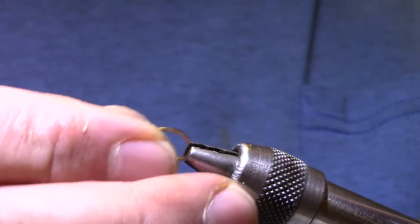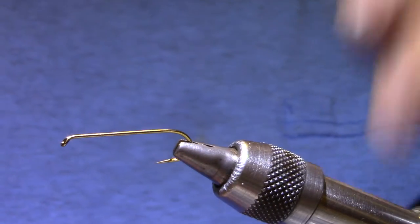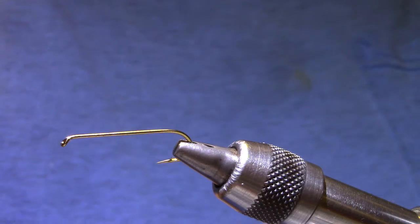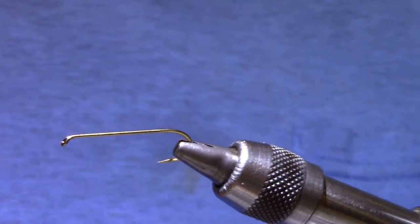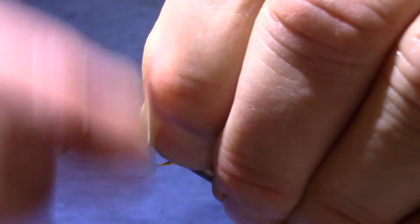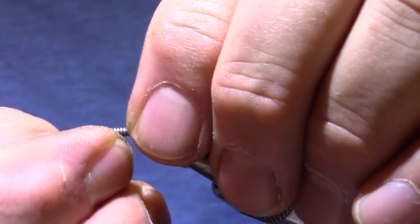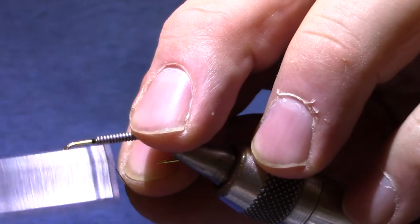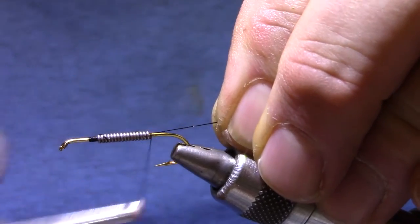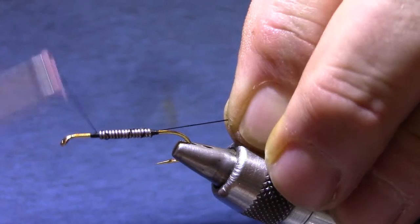Any streamer hook — you can tie this in fours, sixes, eights, tens, whatever you like. Doesn't matter if it's 3x or 4x. I'm going to start by putting some lead on it. It's meant to be a heavily weighted fly. I fish with a sink tip quite a bit, so I'm going to go with kind of a medium — there's 15 turns of 0.025. And I'm going to build a little thread dam in front and one in behind.